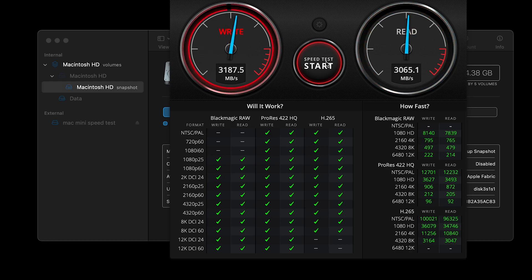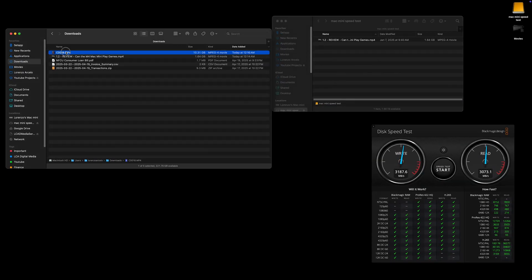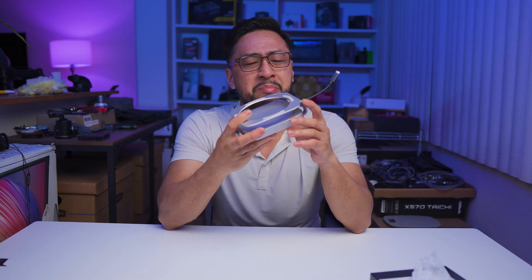Let's copy a 10 gigabyte file to the NVMe. That looked really fast — maybe five seconds or definitely less than ten seconds. That's crazy fast. Overall, this stand hub for the M4 Mac Mini is pretty good.